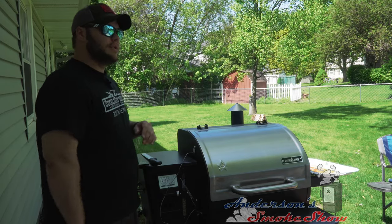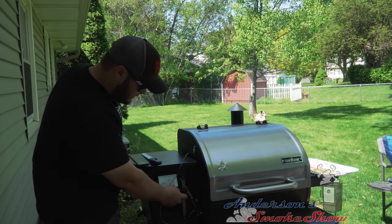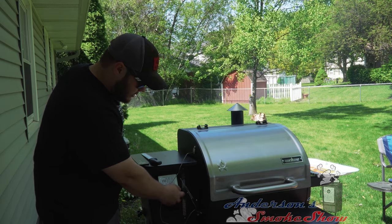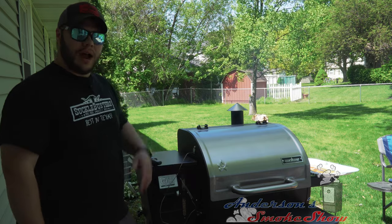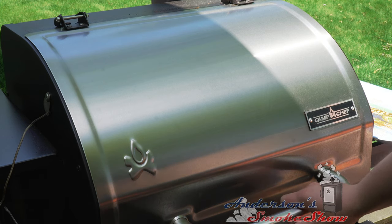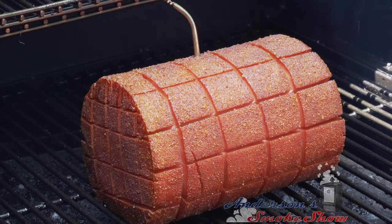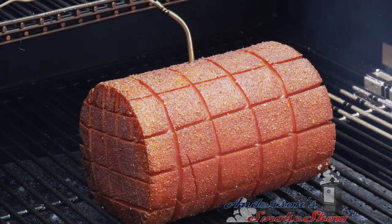We've had this bologna in at 225 for about an hour. I'm going to go ahead and kick this up to 250 degrees on the grill to finish it up — it's going to be a few more hours. Let's take a look at what's going on in here. It's starting to get a little color, and you can see it's starting to separate a little bit where we cut into the meat. Looks good.